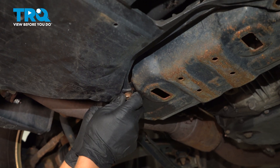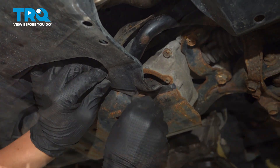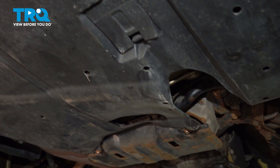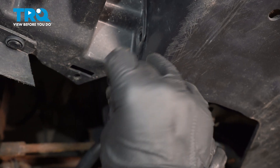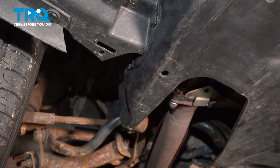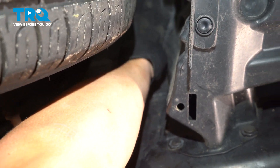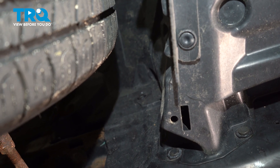It's not a bad idea to put copper anti-seize on these. Go ahead and tighten them down. There's supposed to be another one right here, but ours is missing. Go ahead and install your three plastic clips on the passenger side, then the one way up in the fender well, and then do the same on the other side.